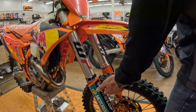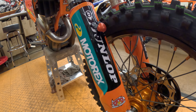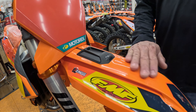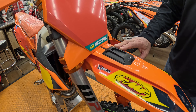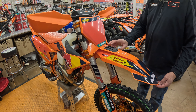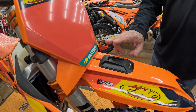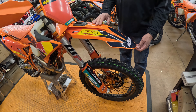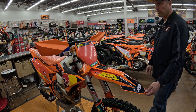This bike does come with a holeshot device that you can see right up here — great hare scramble and cross-country bike. What's really interesting is we've got the electronic unit here that you can change engine mapping from your phone. This is a unit we've used with a lot of our customers before. It was always an option, or it came on the factory SXF 450 and the 250. The first time I've seen it on a cross-country bike was with the 2025 factory.